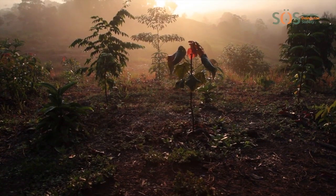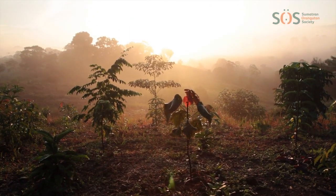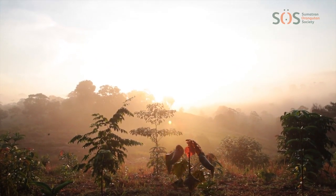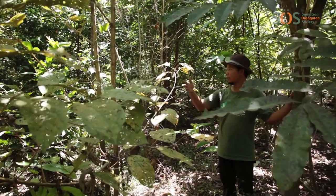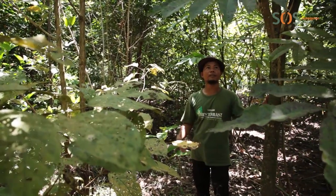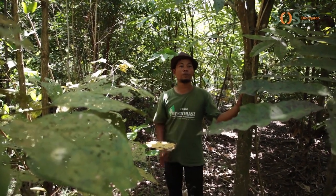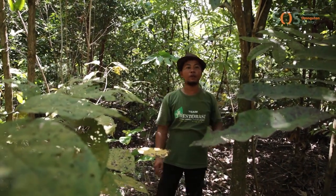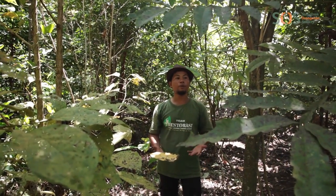We have already planted over a million tree seedlings, but we want to plant many, many more. Wildlife is starting to return to the area, including orangutans and elephants, so it's very important that we restore as much of the forest for them to live in as we can. Three years ago, this site was just grass — nothing, no plants, no trees, just grass. But after three years of restoration, we planted trees and forest, and now we have new forest here. The wildlife has a new home.